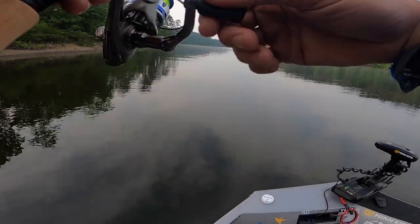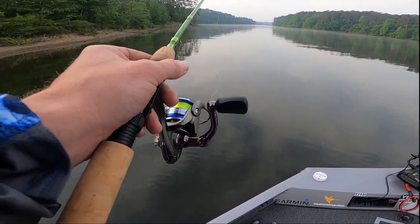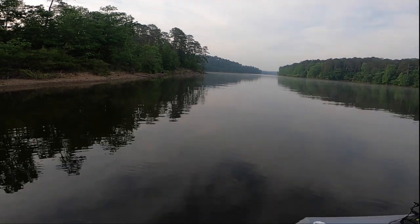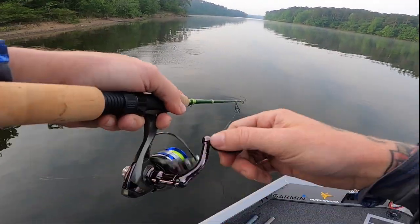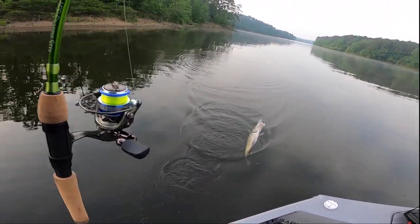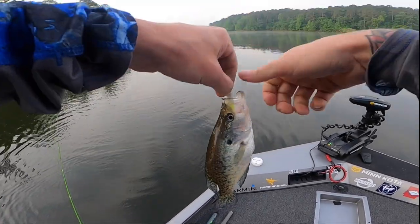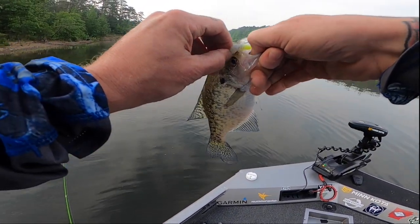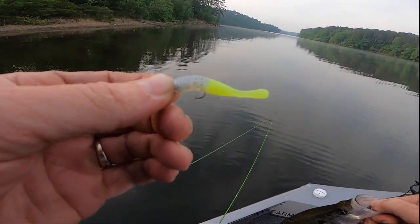Oh man, I just missed one. I don't know what it is — that's a crappie. Yeah, that's one little white. He is warm too. Here, if you want to try it, that's on the little ACC jig right there.